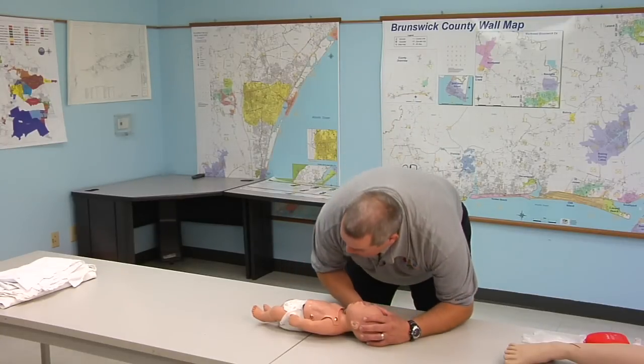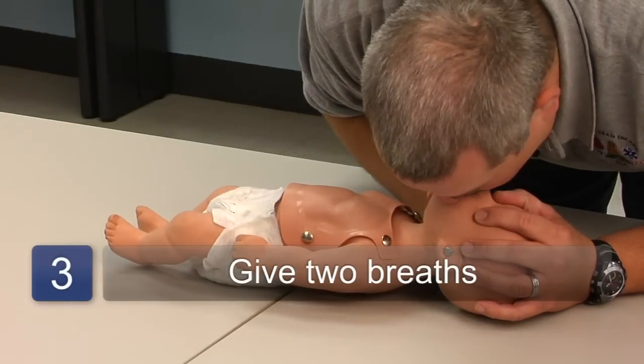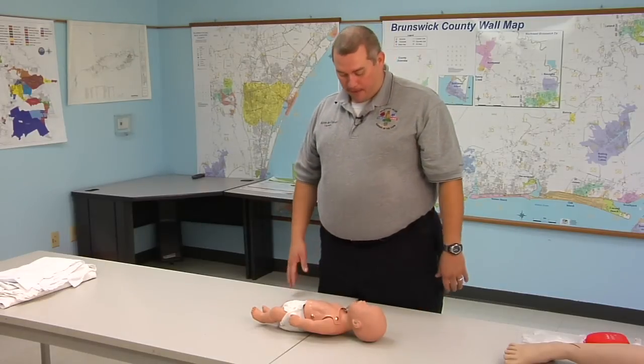From there, we're going to give the baby two quick puffs. With each puff, we want to check and make sure that the chest rises and falls.